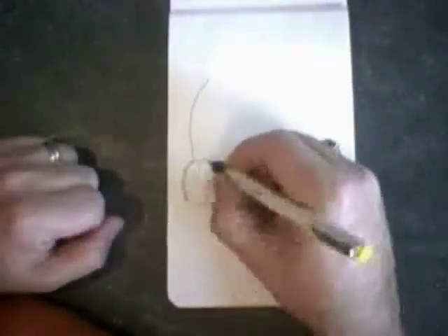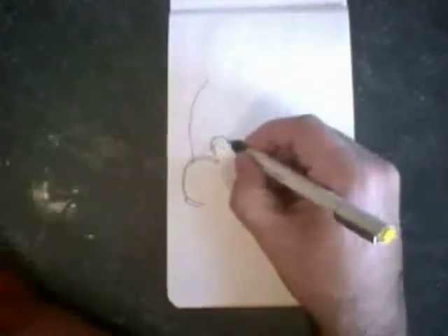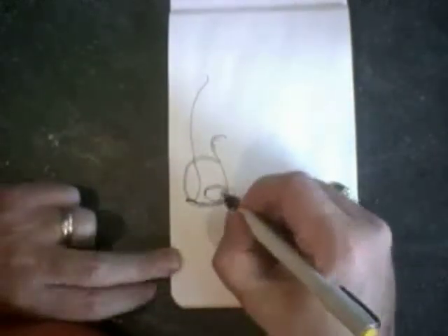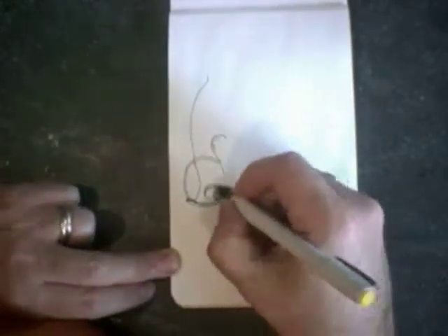I'm working upside down — I'm drawing from an upside-down photograph and my paper is upside down as well. I explained last time why I do that; I think you can go back and listen to that.